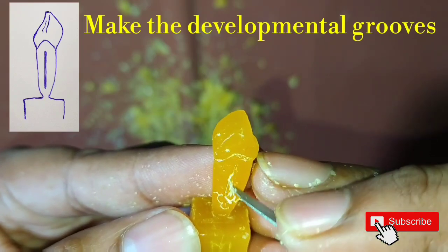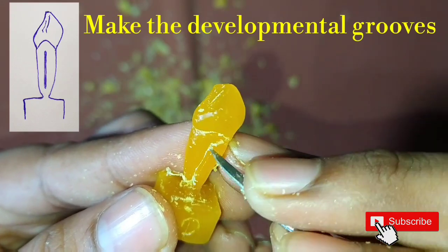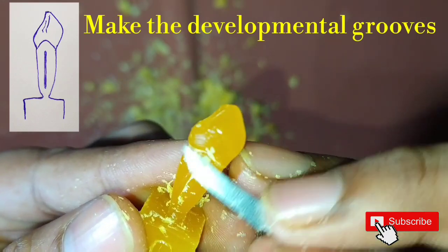After this, start making the developmental grooves — they are in the form of straight lines on the mesial and distal sides.